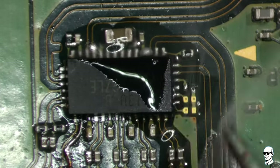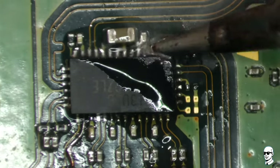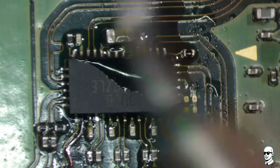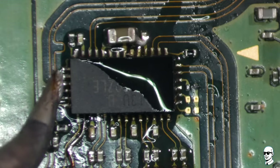In the realm of repairs, our efforts are marked by a commitment to troubleshooting and fixing issues. It's a reality that not every endeavor goes precisely according to plan. Repair professionals often dedicate substantial time to the meticulous task of resolving challenges inherent in restoring devices.